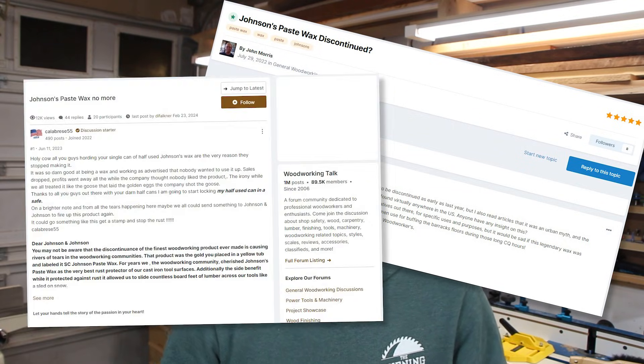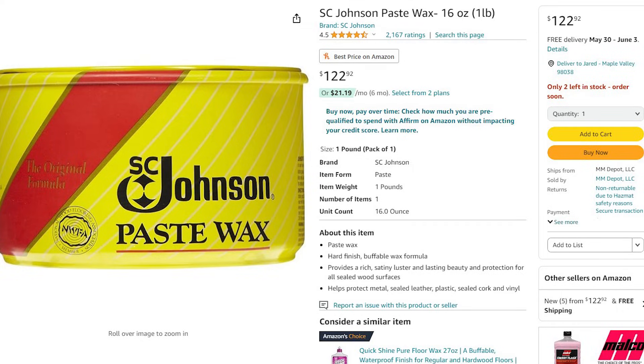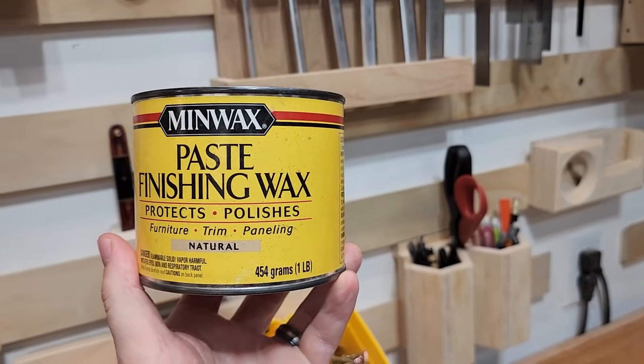Most of the ways that people protect their saw fit into one of about four different methods. First up is the classic and probably the most common method to protect your table saw: paste wax. The classic paste wax used for many years was Johnson's, but it has since been discontinued and the cheapest I could find it on Amazon was over $100, which is ridiculous for paste wax. Really there's not a ton of difference in paste wax, so any paste wax should do. The one that I've used is the MinWax Finishing Wax in the natural color, and this is what I'll be using for my tests.